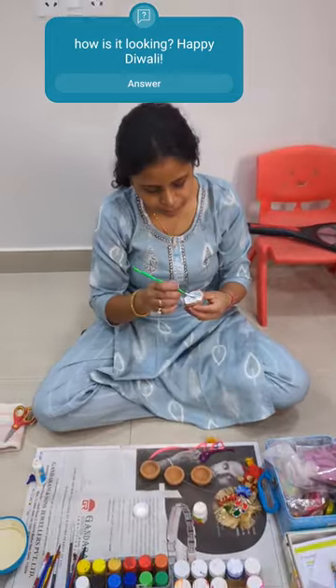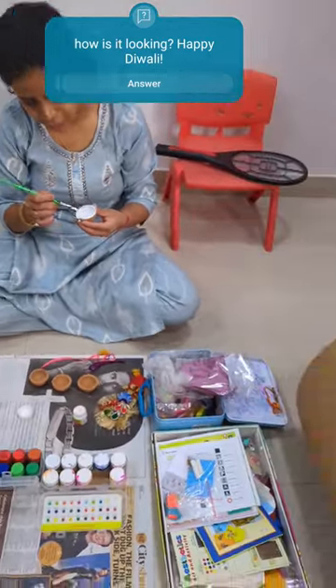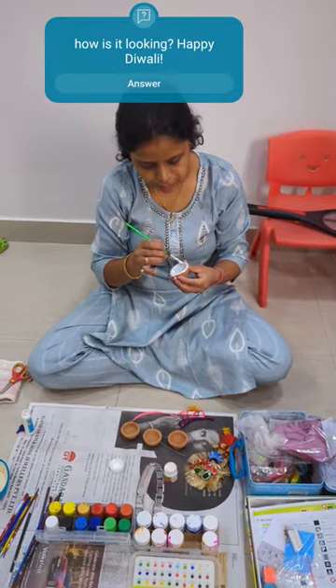So guys, today we are going to make colorful diaz. So we have brushes, paints, other materials and of course some diaz. Let's see how it outcomes.